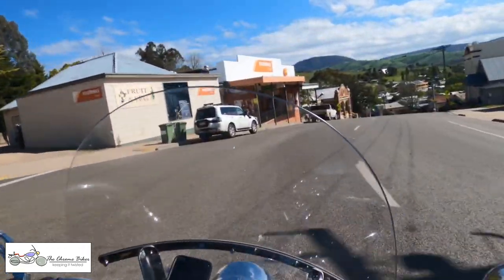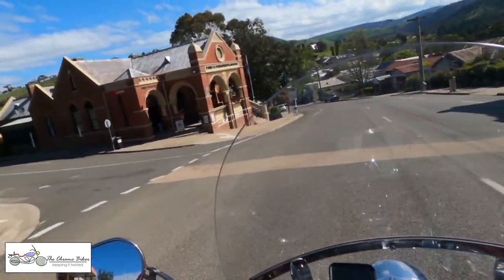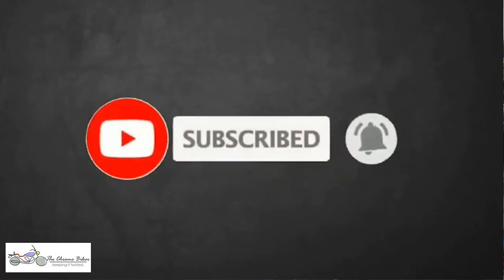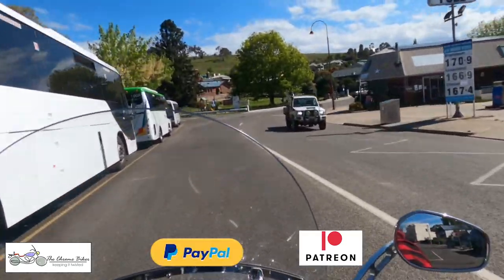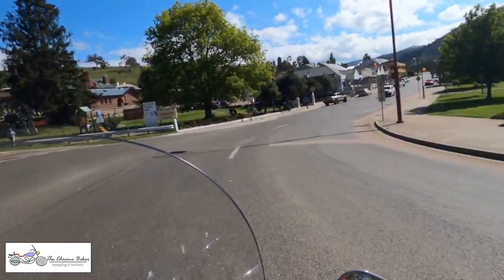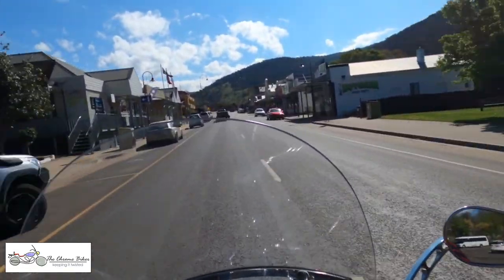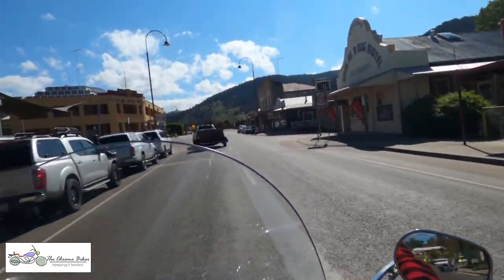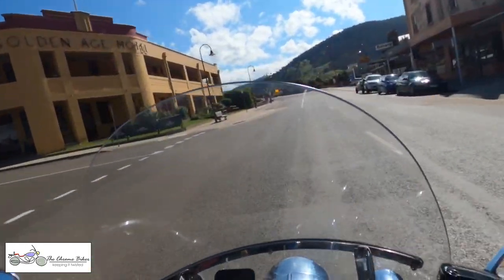So if you like this sort of content on what not to do when you're putting on mini ape handlebars, give us a thumbs up and a like. Don't forget to subscribe. I'd like to give a shout out to my patrons and my PayPal members. Don't forget to have a look at the latest edition of that. Until next time, bye for now.